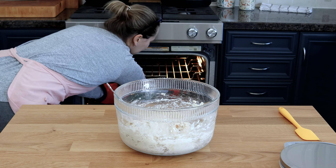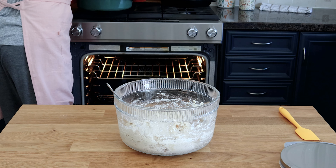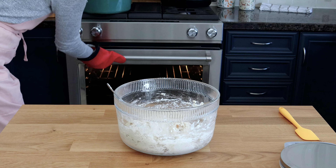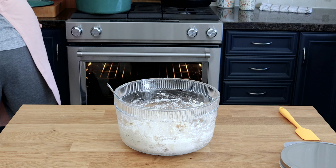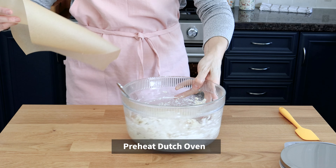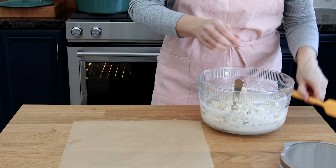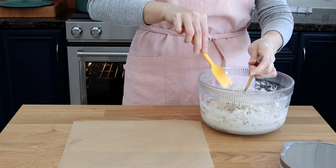I highly recommend using a Dutch oven to bake your Irish soda bread, but if you don't have one you can use a cast iron skillet or even a baking sheet — it will be just fine. If you do use a Dutch oven, preheating it at the same time as your oven is a great idea, and you can take it out just before you start preparing your dough for baking.